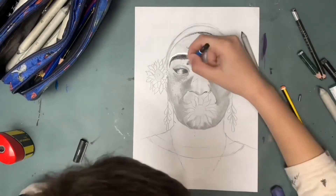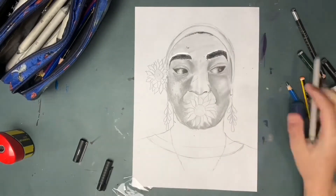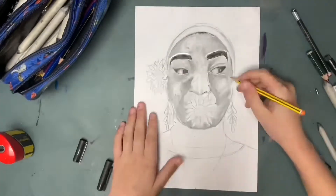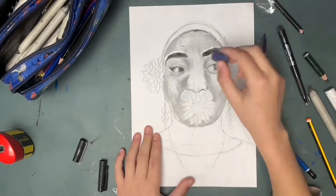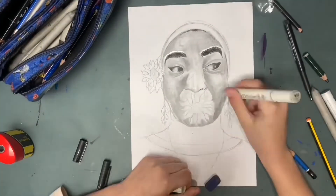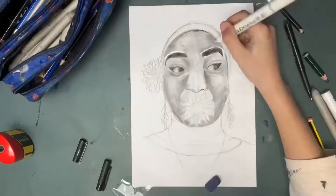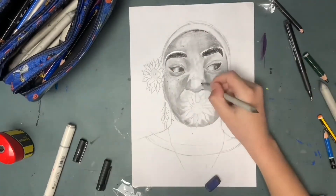I really would like to get more into portraiture because people usually commission portraits rather than landscapes and pretty flowers. Here I decided to do a whole other technique, which is getting a colorless blender to blend everything out. This worked wonders — I'm going to use it on every drawing I do. It blended everything so smoothly; it looked so good.